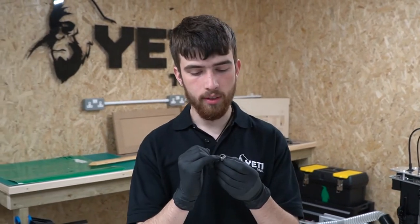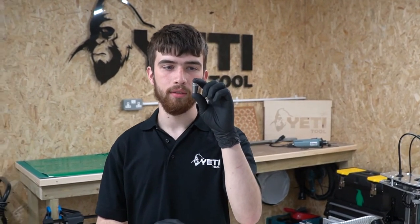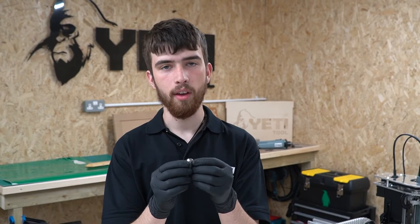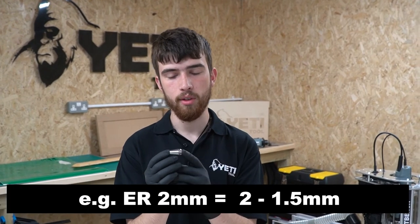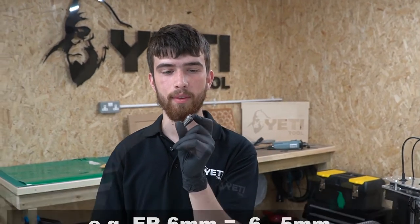ER collets are more versatile in that they're able to hold tools that are slightly smaller than the size stated on the collet. The size stated on the collet will always be the maximum size the collet can take as it will always compress down. For collets with a bore under 3mm the clamping range is half a millimetre, and anything over 3mm has a clamping range of a full millimetre. For example, a 2mm collet would have a clamping range of 2mm to 1.5mm, and a 6mm collet would have a clamping range of 6mm to 5mm. Sometimes an ER collet will have two numbers printed on it which indicates the range; sometimes it will only have one number, which will always be the maximum size that the collet can hold.